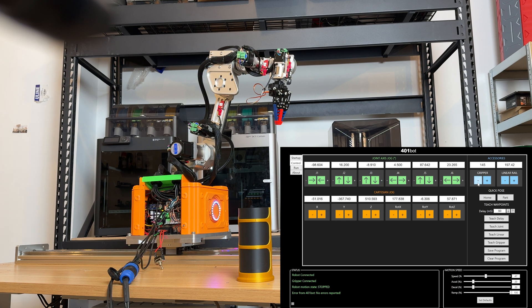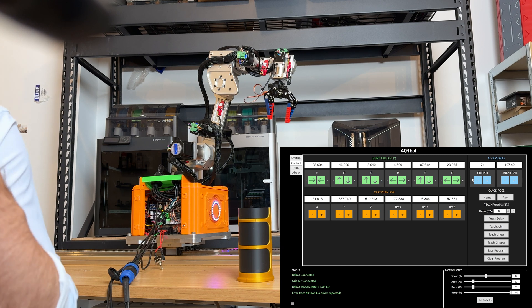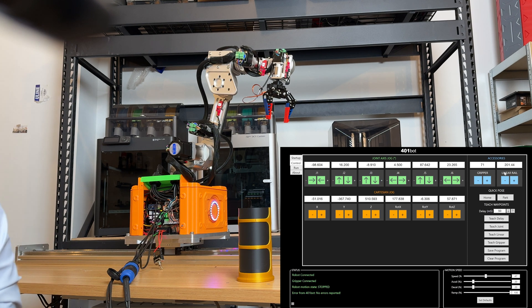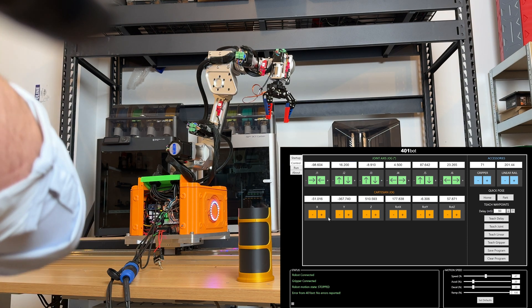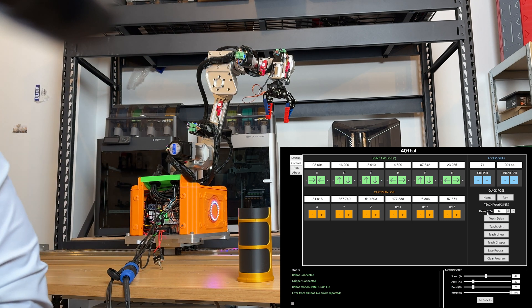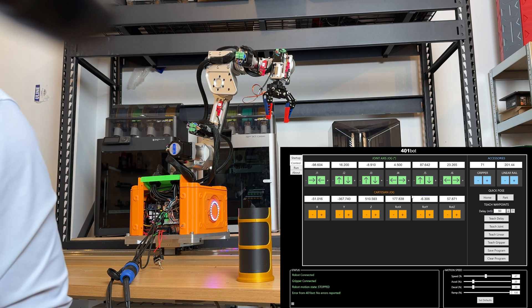Next we have the gripper — we can bring it together or apart. Our gripper runs on a servo motor. And then finally we have the linear rail system. With all of these, we can control the speed and acceleration. We can also move the robot end effector by itself, which will move multiple joints at a time, though that's still under development.